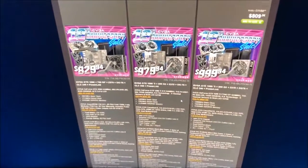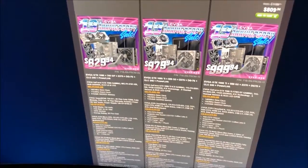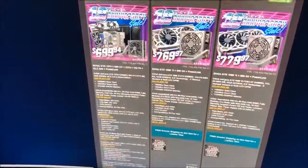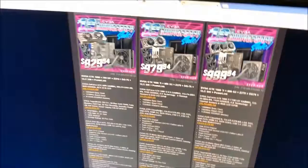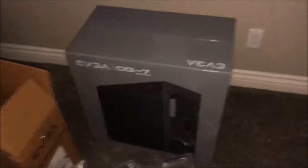Alright, so I got this package here, the $979 one from EVGA. I was planning to get the $699 one, and then my friend — shout out to Andrew — he got me the free upgrade, so he kind of helped me on that.